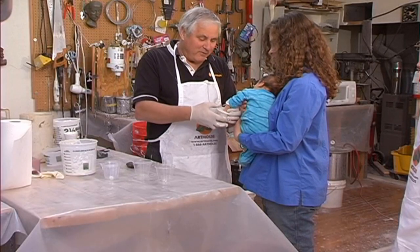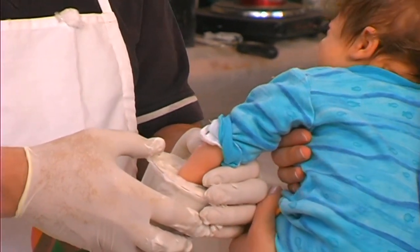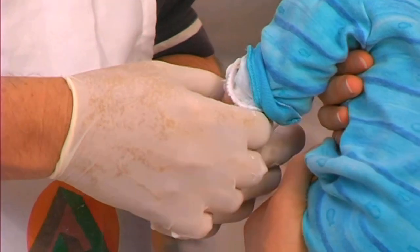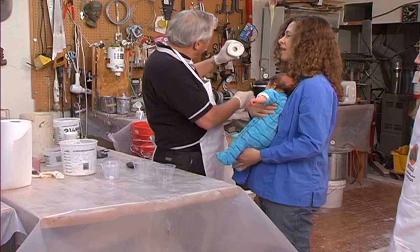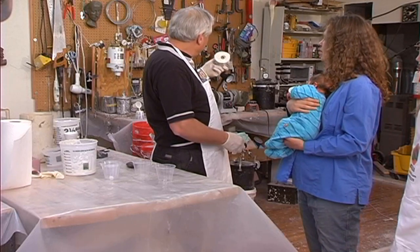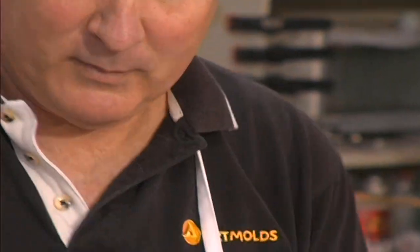Now very gently tug - don't pull hard. Remember babies are pretty fragile. He's coming out. You can look in and see if there are any obvious flaws or bubbles. It looks very good. His hand is in a little fist and it looks very good. Success.